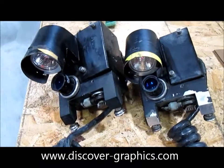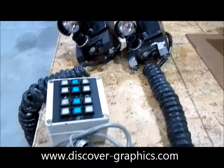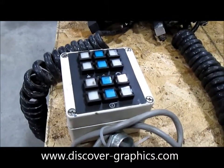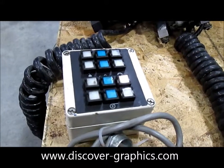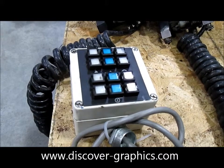Two CCD line scan cameras, one for each surface of the web. A remote scanner control keyboard is used to position the scanners laterally across the web to line them up wherever the marks are being printed — the register marks that the RGS4 uses.